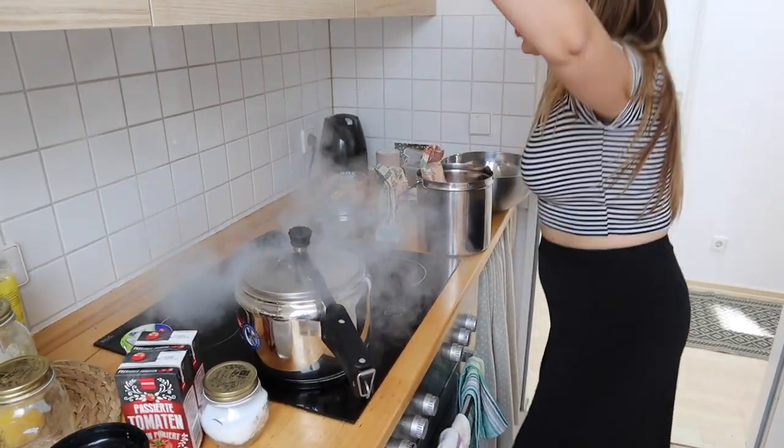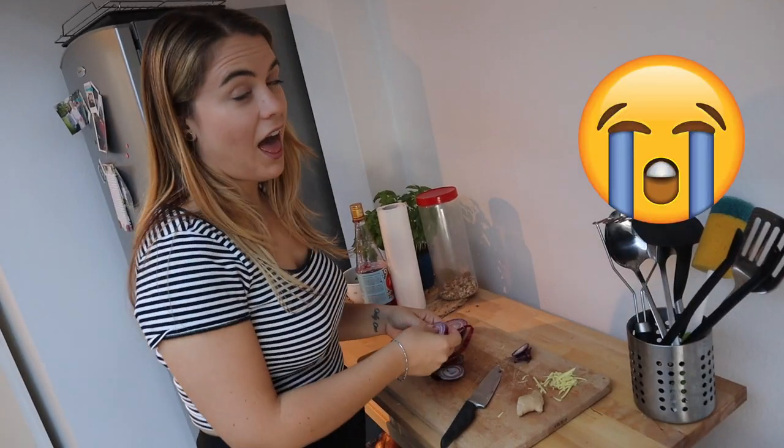Hey guys, Shrey here. Julia here! Now, if you remember one of our old videos, Julia lost a bet. And you know what she had to do if she lost? Dal makhni. She has to make dal makhni for me.